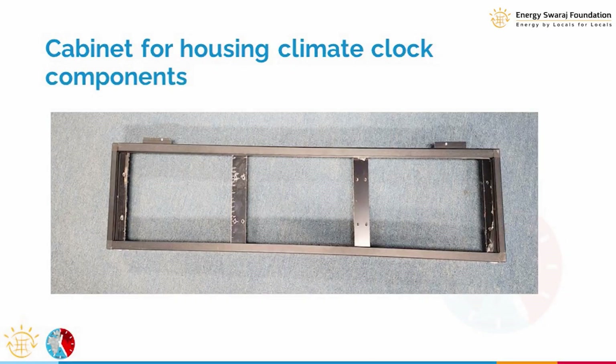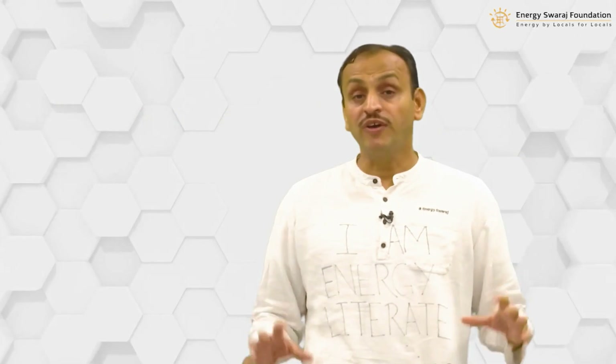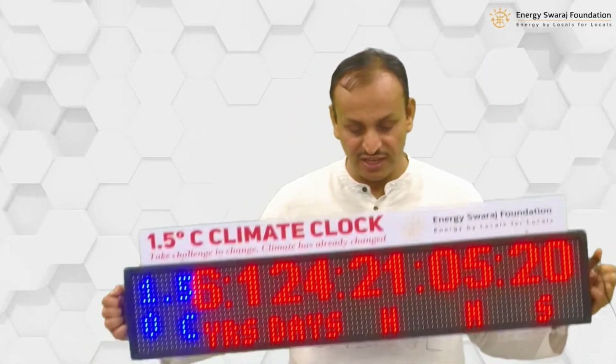Finally, there will be a frame — shown on screen — within which we are going to put all the components together. Eventually we will see a working clock that displays the time. When all the components are assembled together, we will get our climate clock, and it is going to look something like this.